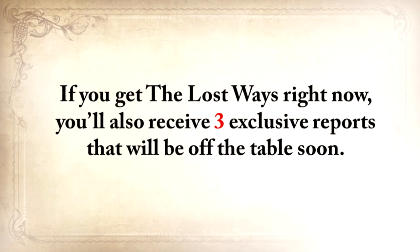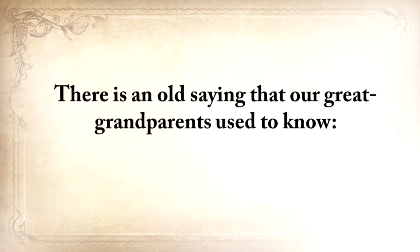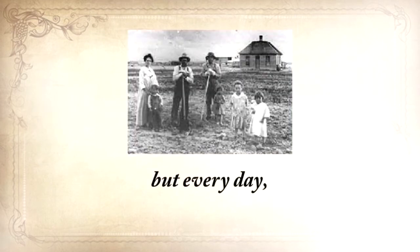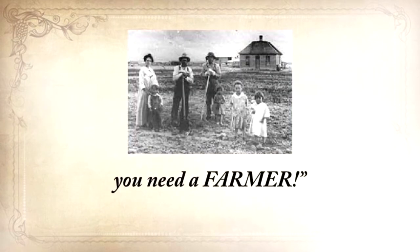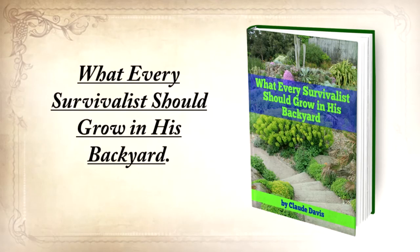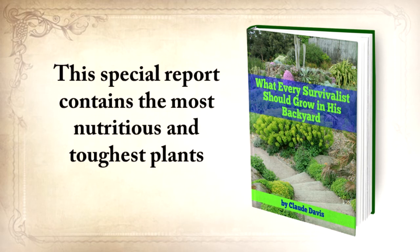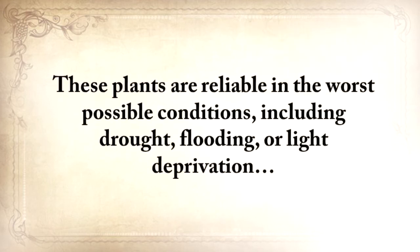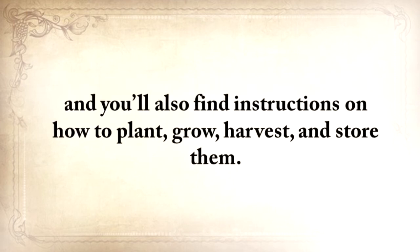And believe it or not, this isn't all. If you get The Lost Ways right now, you'll also receive three exclusive reports that will be off the table soon. There's an old saying: once in life, you need a doctor, a lawyer, a policeman, and a preacher — but every day, three times a day, you need a farmer. So the first report you'll get is what every survivalist should grow in his backyard. This special report contains the most nutritious and toughest plants that you should start growing so you'll never run out of food. These plants are reliable in the worst possible conditions, including drought, flooding, or light deprivation. You'll also find instructions on how to plant, grow, harvest, and store them.